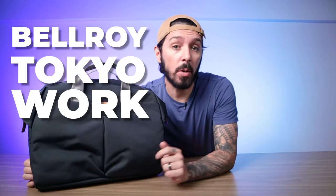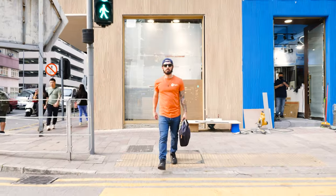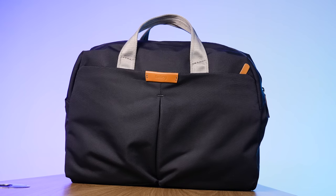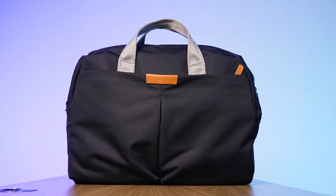I guarantee you that this is the only Bellroy Tokyo Work Bag review that you'll ever need to watch. And you're going to want to watch this whole video because if this is not the bag for you, at the end of the video I'll make some alternative recommendations for bags that I think might better suit your needs.